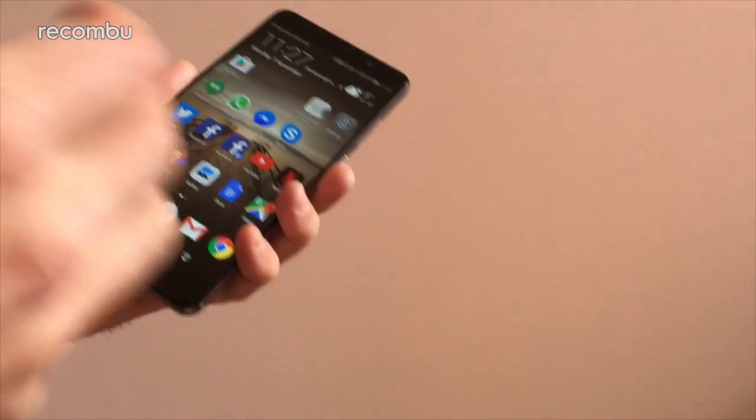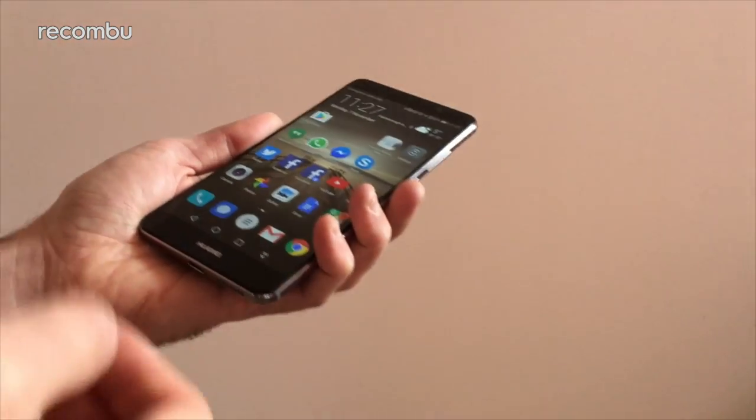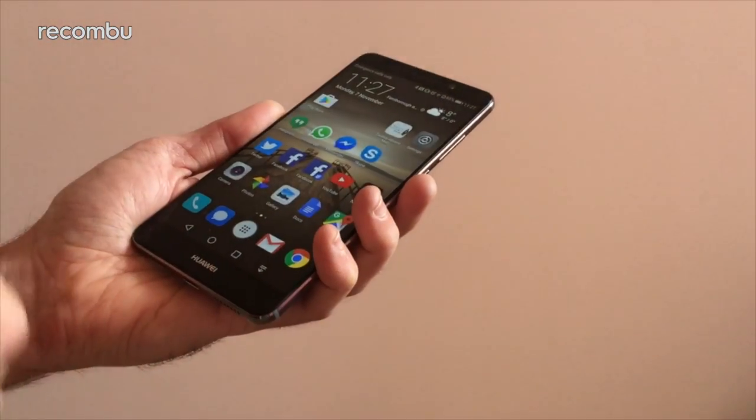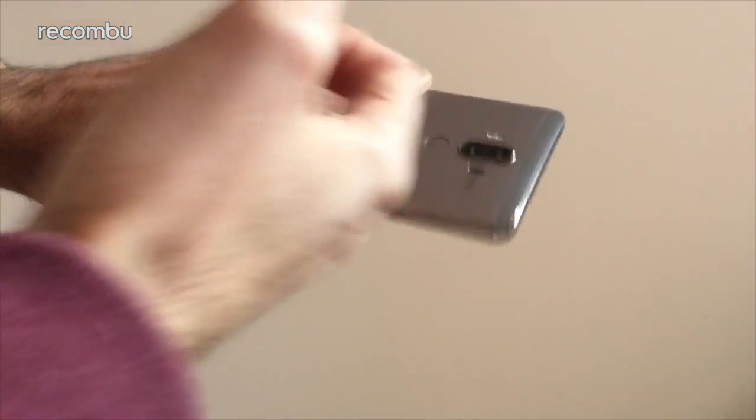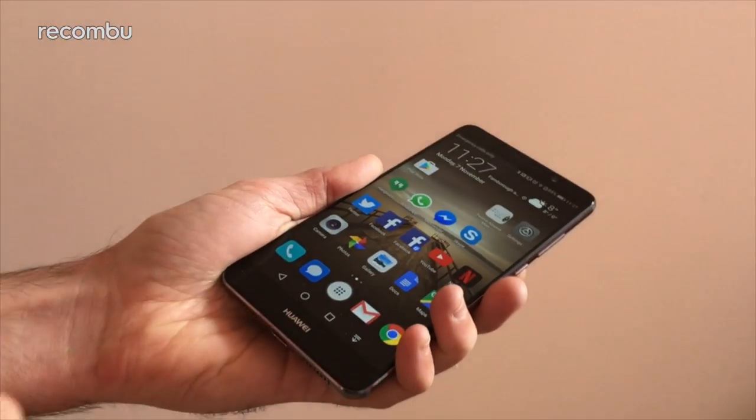It's basically there to make it more distinct from the likes of a Sony phone or Samsung phone, and add in some of Huawei's own features. Usually in the past, Huawei phones — sexy bit of hardware, love the hardware, nice specs and all the rest of it.